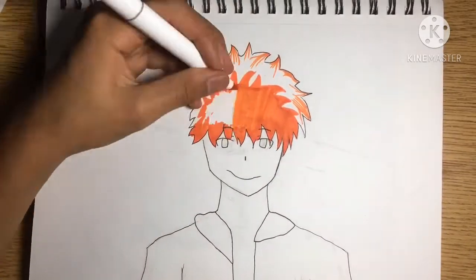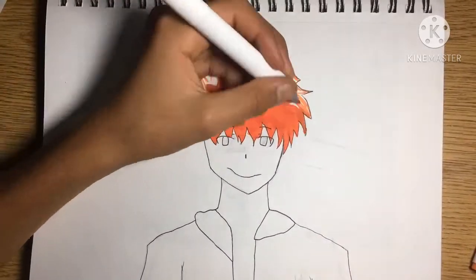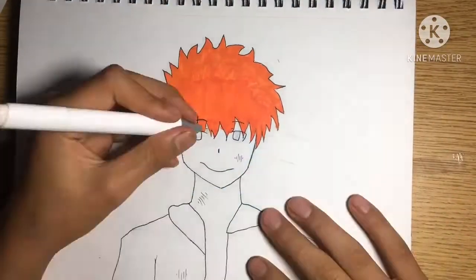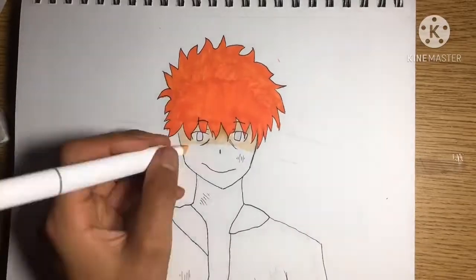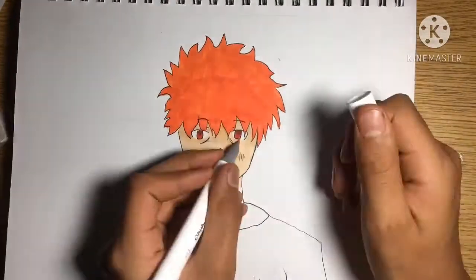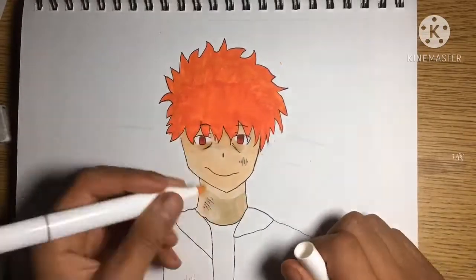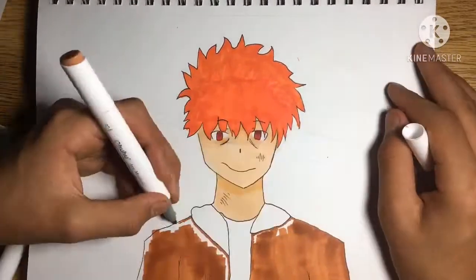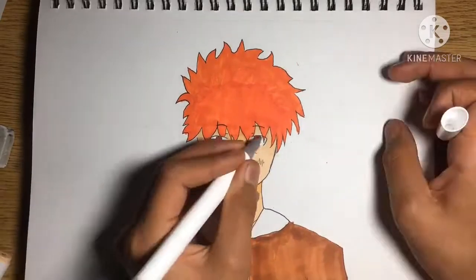I chose the color orange for the hair because it's orange, like a pumpkin. I give him a pale skin tone to add that creepy effect. There are scratches all over his body for unknown reasons, and I guess he doesn't want you to know either.